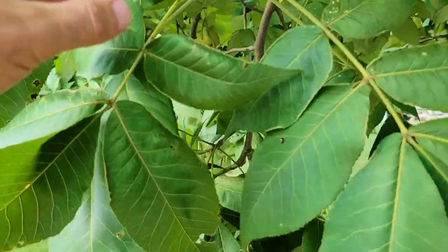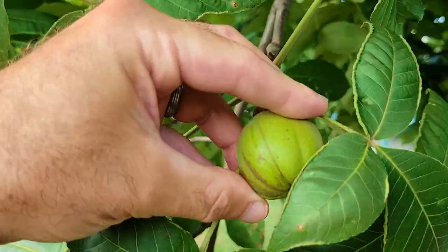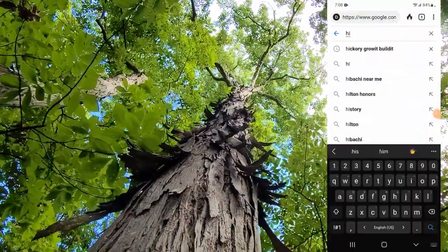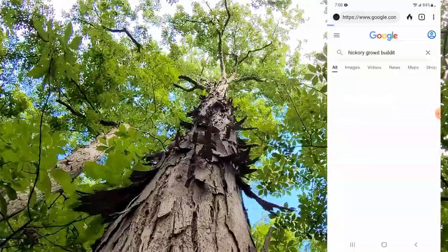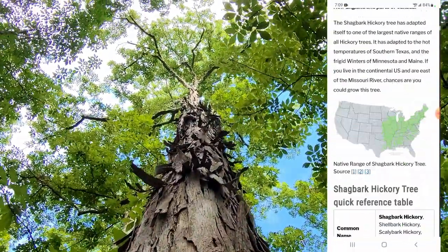These golf ball shaped nuts are about one to three inches in diameter and of a bright green color. This entire video also exists as an article at our website growitbuildit.com, which I will link to below — you might want to check that out for a quick reference later.